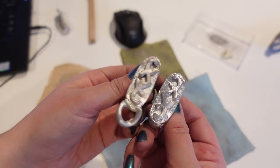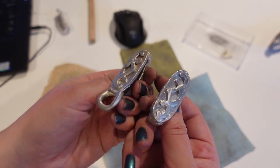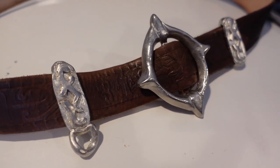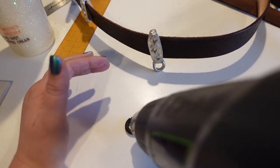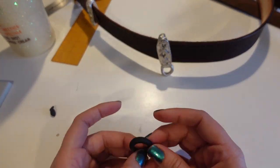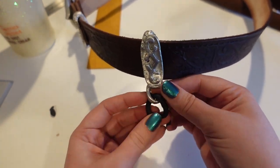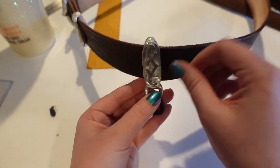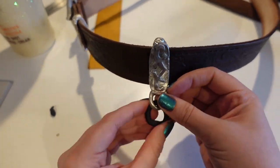I polished the living daylights out of these pieces to get them nice and shiny. Once these pieces were ready to be attached to the belt I used a piece of Worbla to create a new link to connect to the rest of the hanging belt I had made previously. Overall I'm really happy with how this belt came out — I didn't get any footage of it on me but I will include it in future videos when I do the rest of the costume.